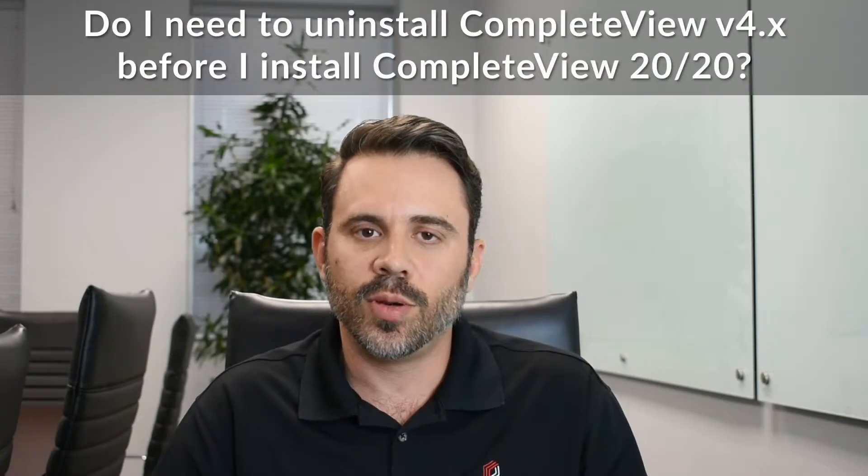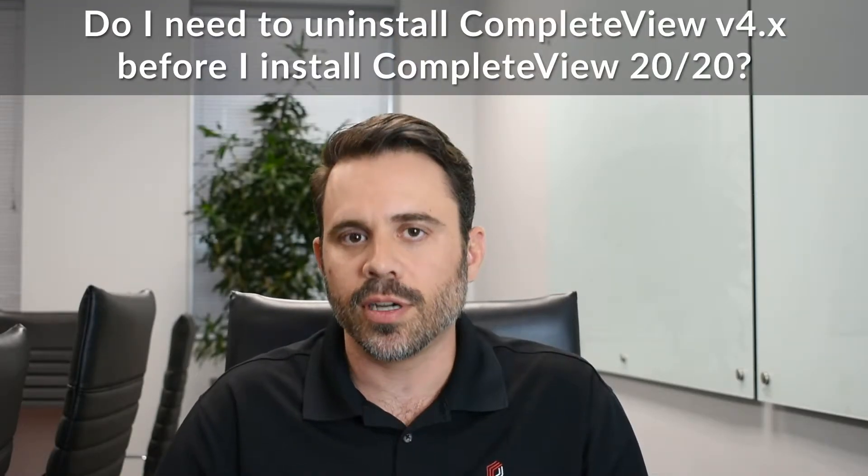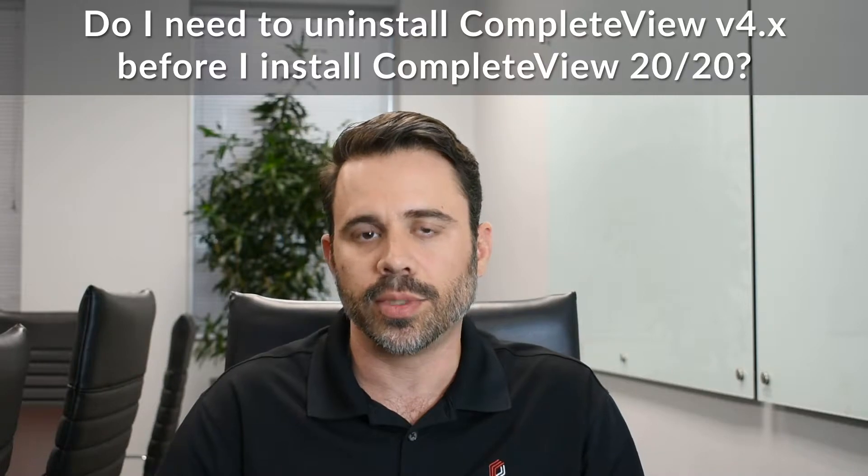Another one of the questions that we quite often get asked is: do I need to uninstall all of my v4 software components before installing CompleteView 2020? And in short, the answer to that is no.